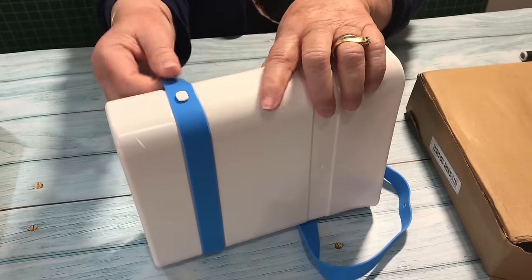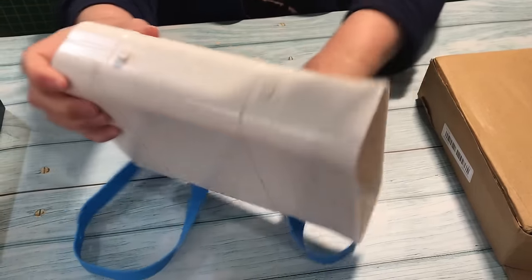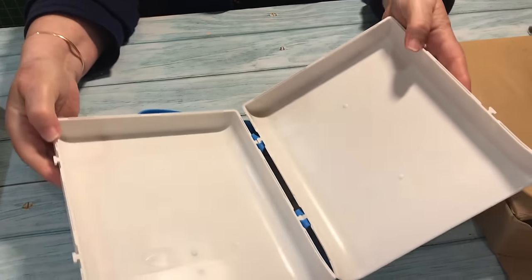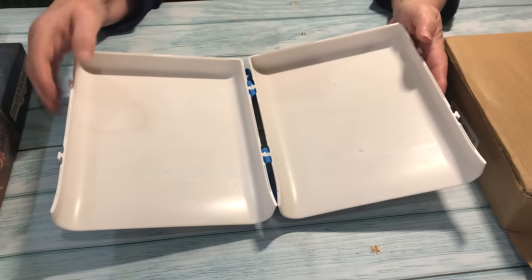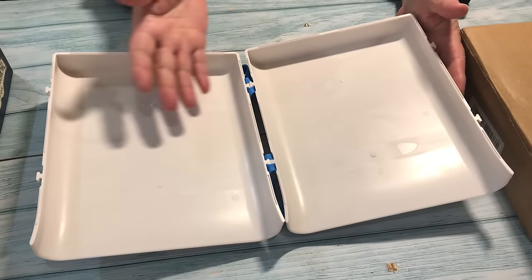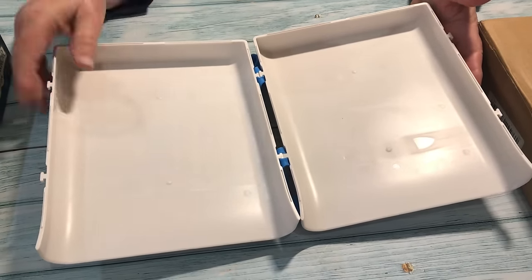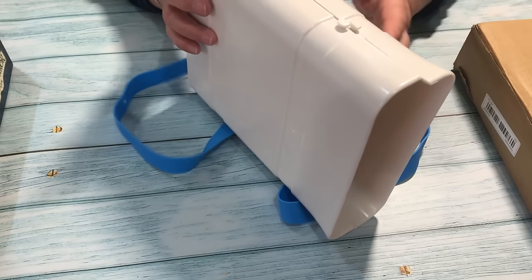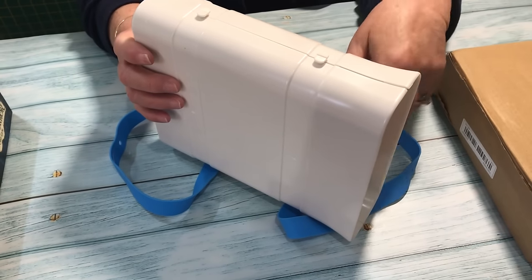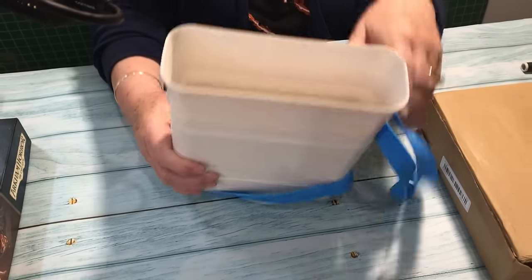All you do to take it out is slip off the bands — they come off quite easily. You open it up, take your frozen food out, put it in your freezer, then put the item back together again with the straps and fill it for the next load. You could have a few of these on hand all going at the one time. I didn't realize it was quite this big — that's going to hold quite a big meal. So that's the end of packet number two.